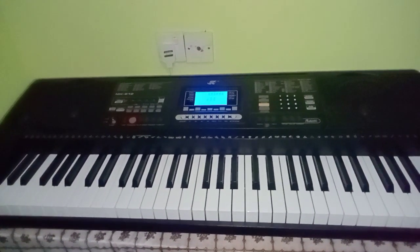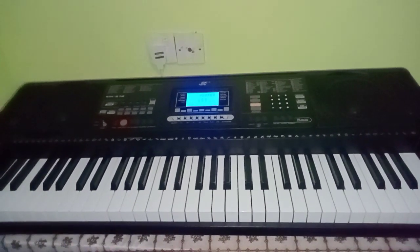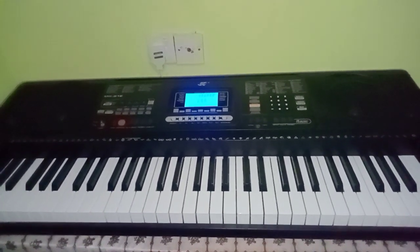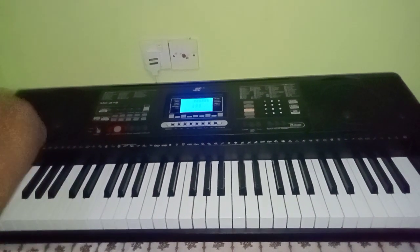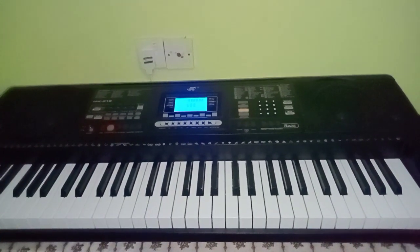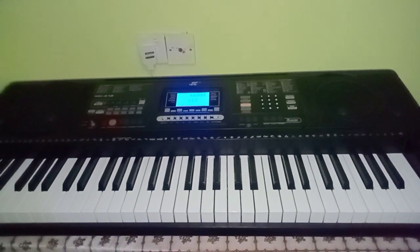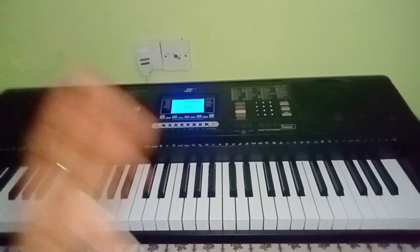First of all, you need to know at least how to play in all 12 keys — even if not perfectly for a start. But at least you can do the basics, like the diatonic scale from one to eight, to be able to play what I'm going to show you, because I will be moving from one key to another.